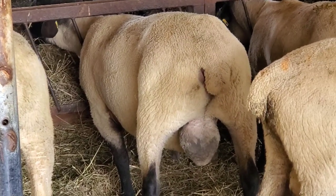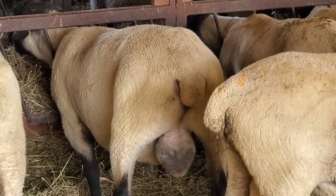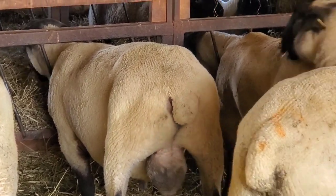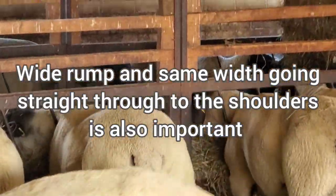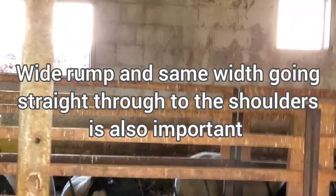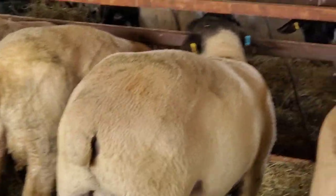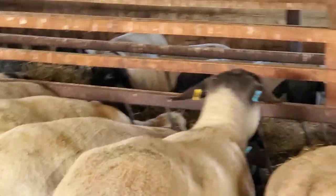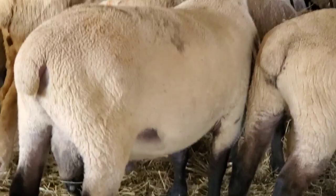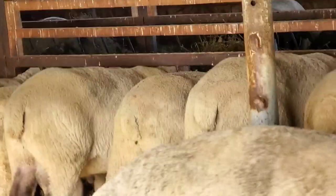He's long and wide, so you're going to get your leg of lamb, your loin chops. With that depth, you're going to get the bulk, the capacity — because they have a deep body cavity like that, they're able to eat more, and eating more means they grow faster. So you're going to get your faster-growing lambs, which most everybody wants.